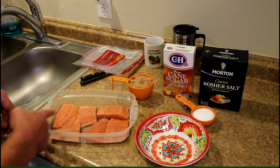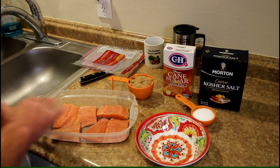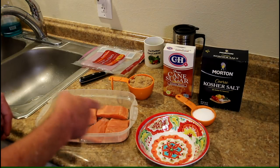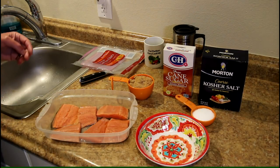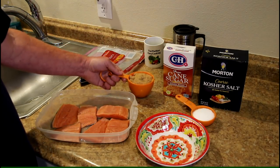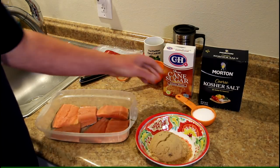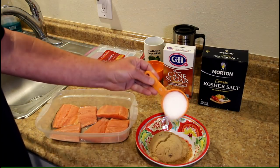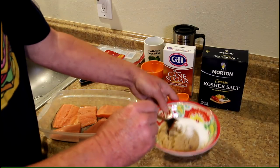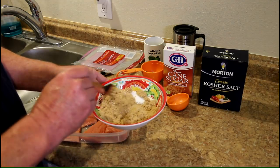These were in individual packets — four pieces total. I rinsed them off and cut two of them in half so they'd fit in this little container better. You're supposed to brine them, so I found a recipe online: one cup of brown sugar and one quarter cup of kosher salt. I'm going to mix this together and put it on top of the salmon.